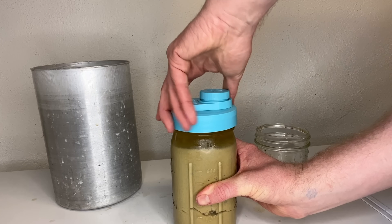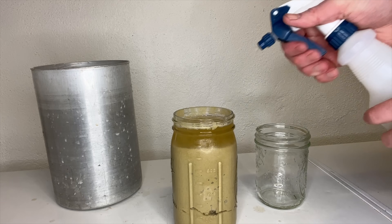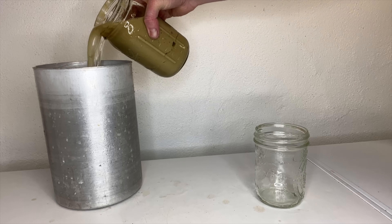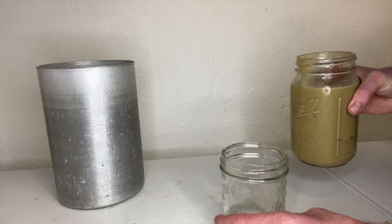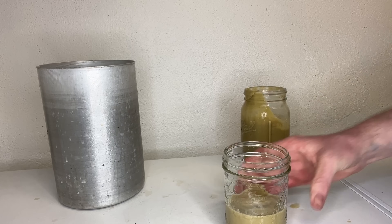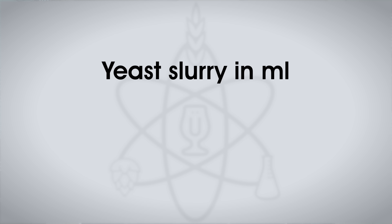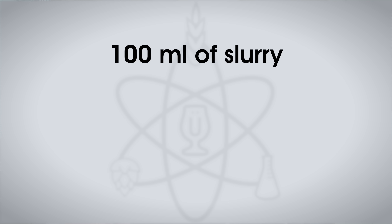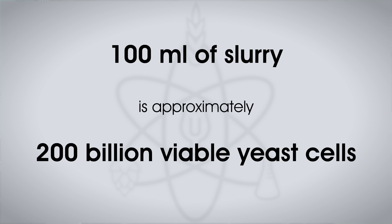After a day or two, the yeast is going to fall out of suspension and collect at the bottom of your jar. Above it will be your beer or water or whatever you used to mix the yeast into your collection vessel. A lot of mason jars actually have milliliter marks on the sides — those are the ones I use. You want to know approximately how many milliliters of pure slurry is collected at the bottom. The math is really simple: take the milliliters of pure slurry at the bottom of the jar and multiply that by two — that's how many billion cells you have approximately. So if you have 100 milliliters of pure yeast slurry, that is approximately 200 billion cells of fresh yeast.